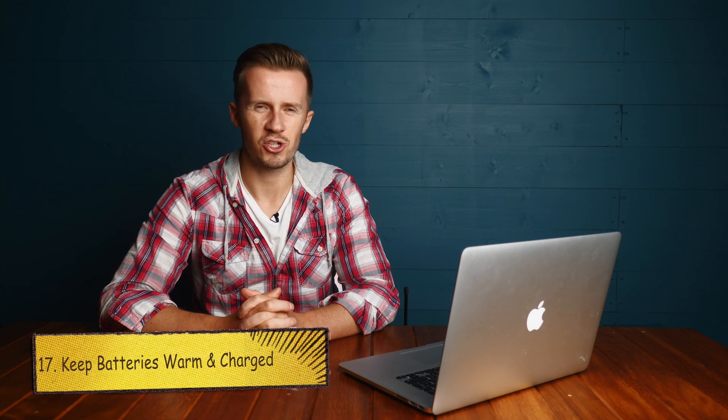Tip number seventeen: keep your drone batteries warm and charged. The batteries do not like the cold — performance deteriorates significantly, so keep them nice and warm before a flight on a cold day. Tip number eighteen: keep your monitor warm and charged. If you're using something like an iPhone, it is basically a big battery and it does not like the cold either. Having your phone switch off unexpectedly in the middle of a high-risk manoeuvre is not a comfortable situation to be in.